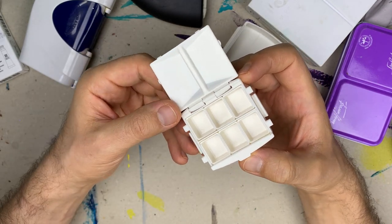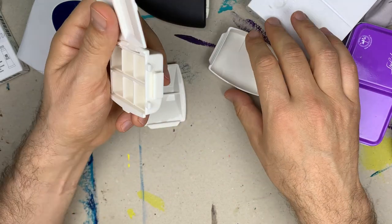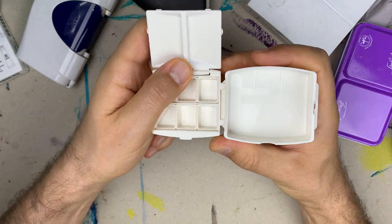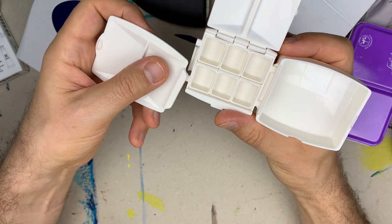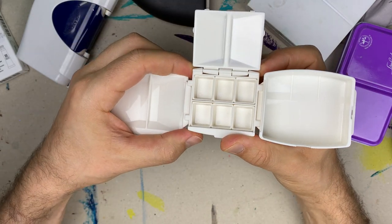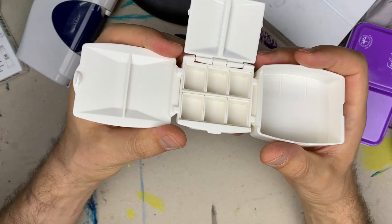The palette can be attached to the water container on both sides — on the right or the left, depending on what is convenient for you. The attachment is sturdy.